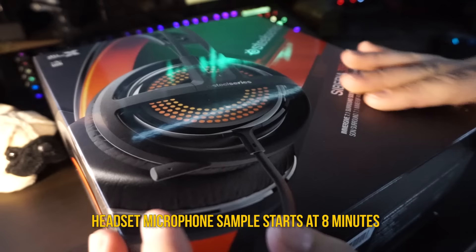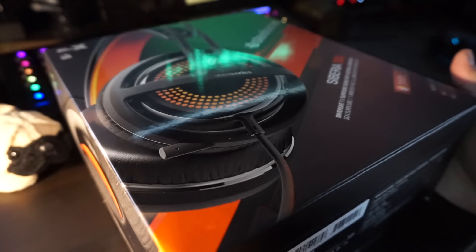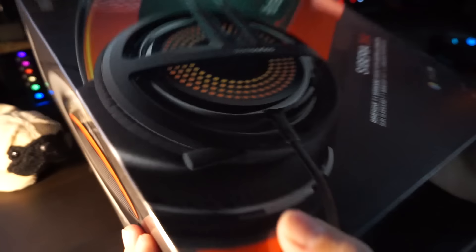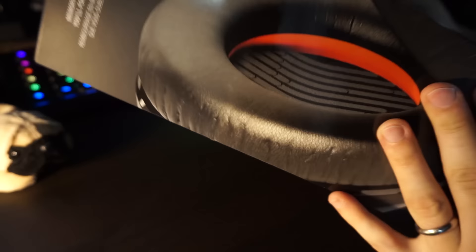It is a 7.1 surround sound headset with custom illumination. Just like the Apex M800, you get to pick your color and it will glow — which is something you don't really need, but it's kind of cool. It's really cool if you film yourself or go to a LAN to show it off. Otherwise, since it sits on your head just like the keyboard in front of you, you're not going to see it.